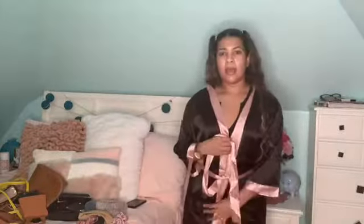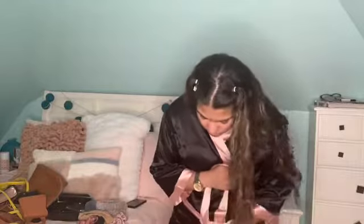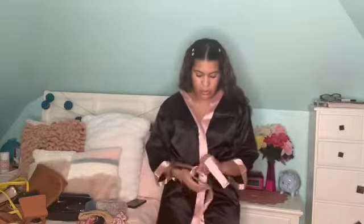The next pieces are little robes — I'm including these in the accessories video. This robe has a pink stripe going all over it and a pink tie band. If you want full coverage and want it to close all the way, I would say size up because this doesn't close on me and I got it in a medium. Definitely size up if you want it to close all the way.